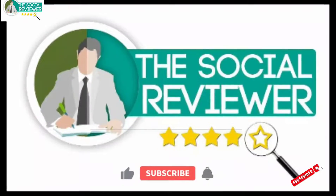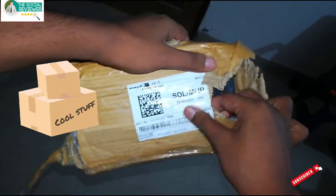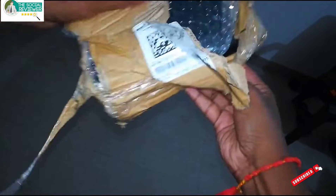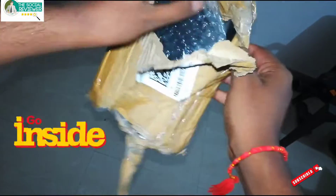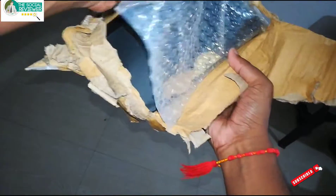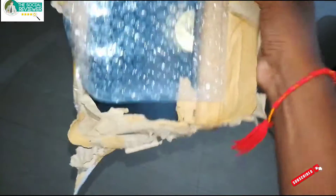Let's open this, friends. Welcome to The Social Reviewer — subscribe now and press the notification bell to see all our videos. This looks like very good packing. Let's see what we have inside — there's this black box. Let's see what's inside.